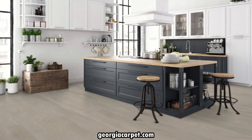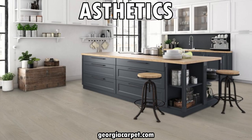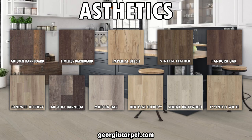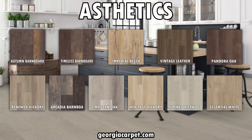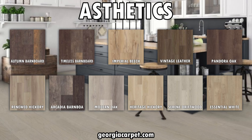Now let's talk about aesthetics. Titan HD Plus Platinum is available in 11 stunning wood authentic visuals and textures. Whether you prefer the classic look of oak or a modern feel of gray, there's a color option to suit every taste and interior design style.